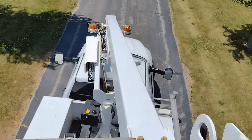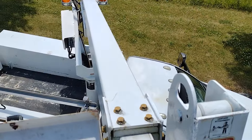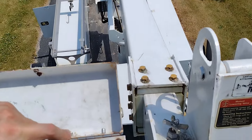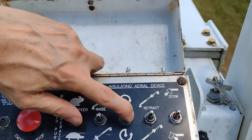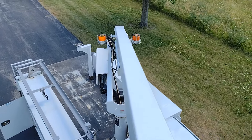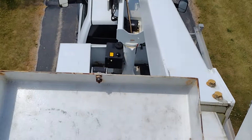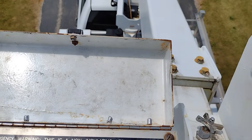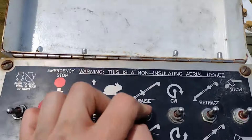I'll demonstrate the rotation here. This thing will rotate about 370 degrees non-continuously. What that means is it'll rotate all the way from the back to the front of the truck, but then it will stop. Then you have to rotate it back around, and it can rotate all the way from the other side up to the front of the truck. This is an all-steel boom.